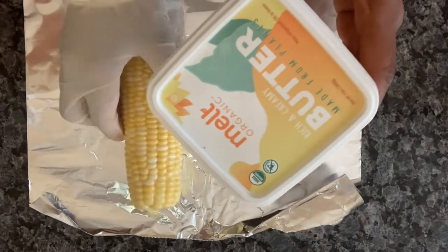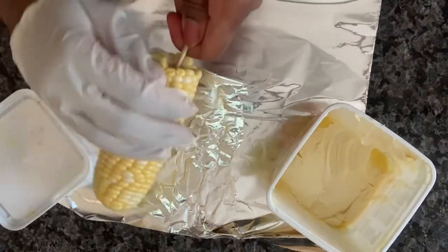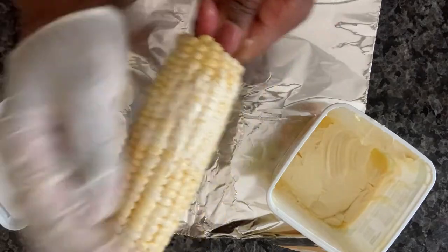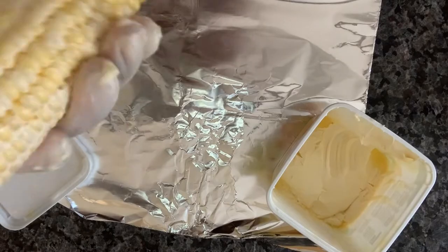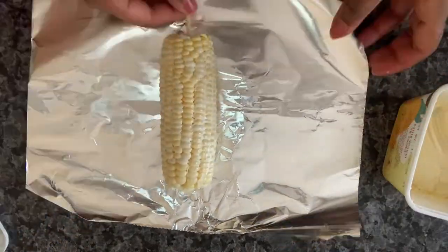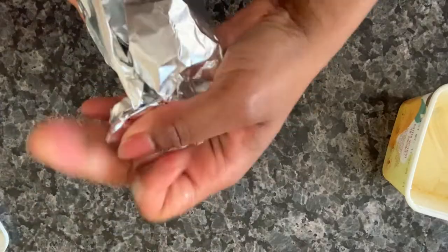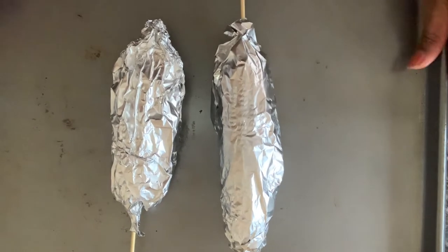While the oven is preheating to 425 degrees, I'm going to use my favorite vegan butter and rub it all over our corn here — essentially preparing it for the roasting process. Once the corn is covered, I'll wrap it in aluminum foil, put it on a cookie tray, and bake at 425 degrees for 20 to 25 minutes.